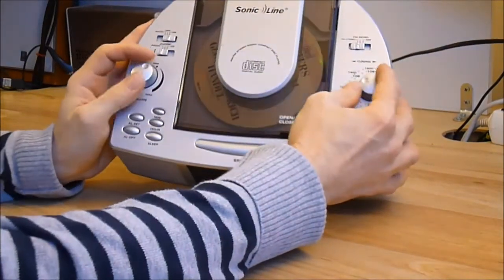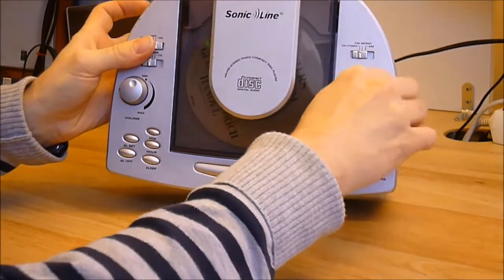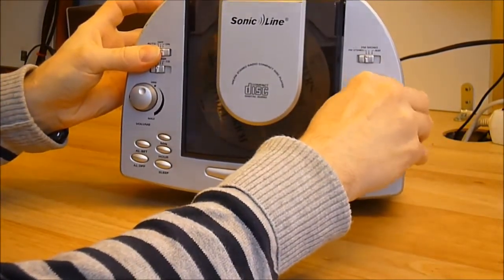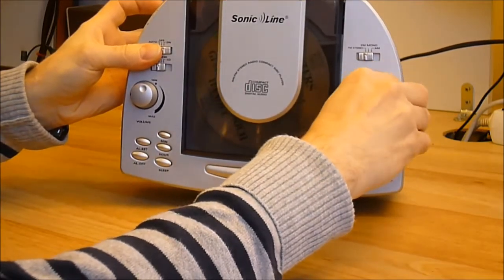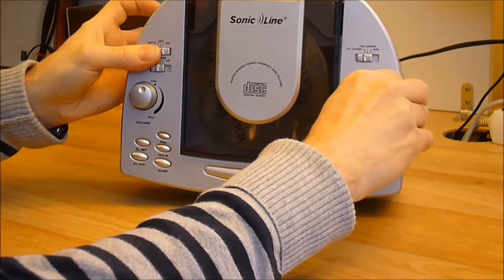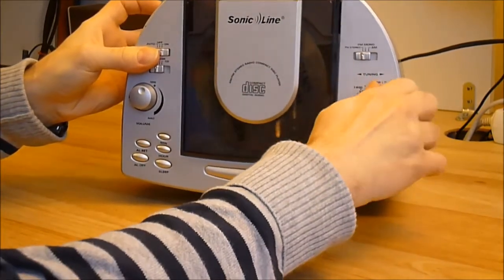The design fail here is that this button is almost impossible to use, and very, very bad to use. I pick up, I think, not even half of the FM stations.